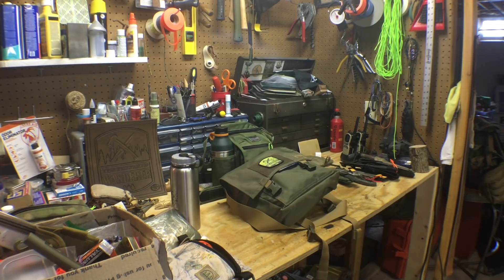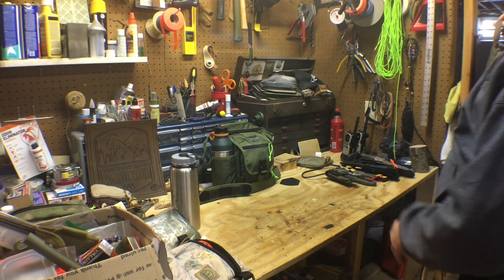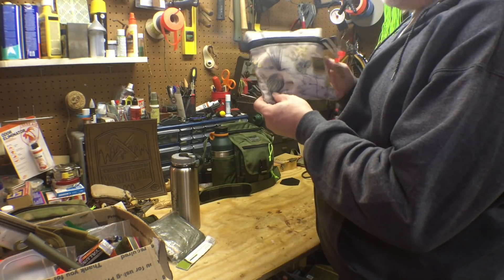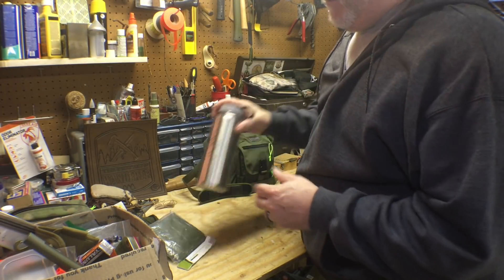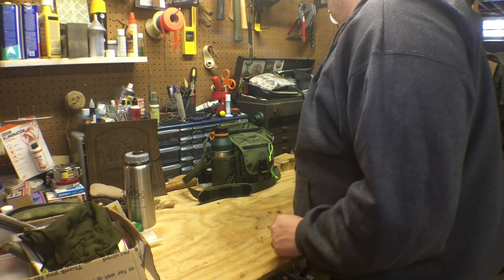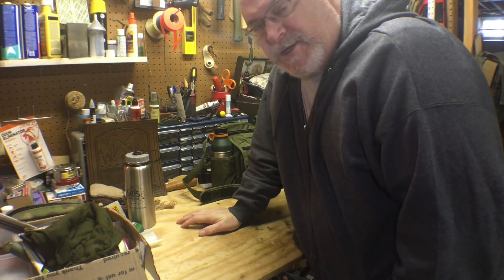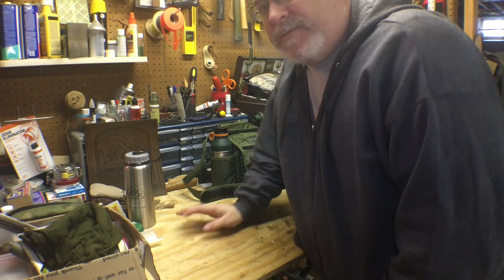My workshop is so messy - just cluttered, got junk everywhere, I need to clean this thing. There's my hammer sack, an awesome piece of kit, hidden with the possibles pouch. I've got too much stuff - SOS. Water bottle, anyway, so much stuff to go through. But what I wanted to do today is show you a new bag I got and what I'm gonna do with it. So stick around.